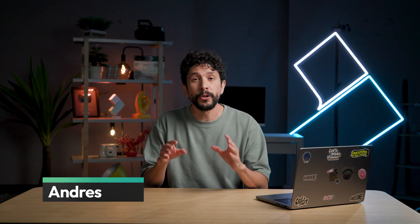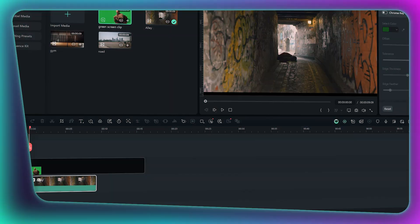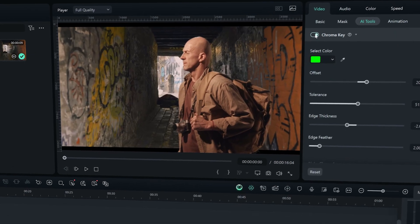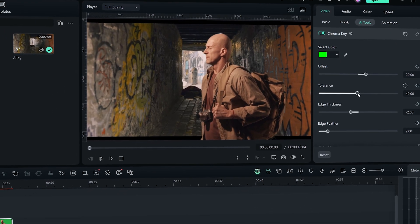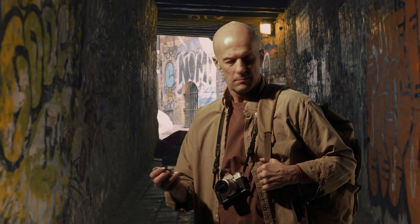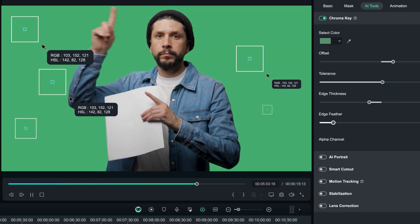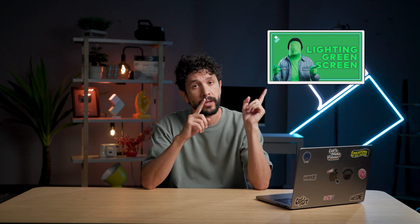So green screen, or chroma key, has been the gold standard for years. You film your subject in front of a green backdrop, then use software like Filmora to remove the green and add any background you want. Import your green screen clip above your background layer, enable chroma key, and adjust sliders like tolerance and edge feather to clean up edges. Green screen works best in controlled environments with good lighting and a wrinkle-free backdrop — you get crisp, professional quality results, good for complex effects. There's a whole other video deep diving into everything you need to know about green screen, so go check that out.